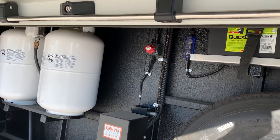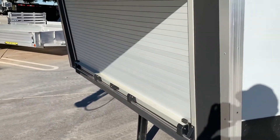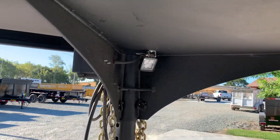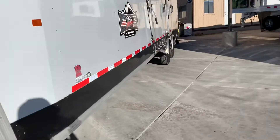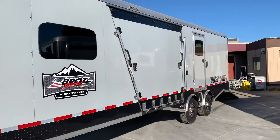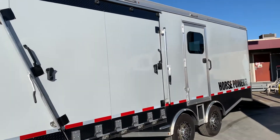It has the battery cutoff switch and the roll-up door enclosure that keeps everything nice and enclosed and out of the way. There's a little light right there for when you're hooking up in the evening. This is the stone gray color on the outside, and you've got your side load ramp there for your snowmobiles.